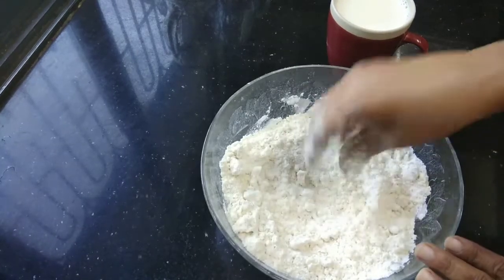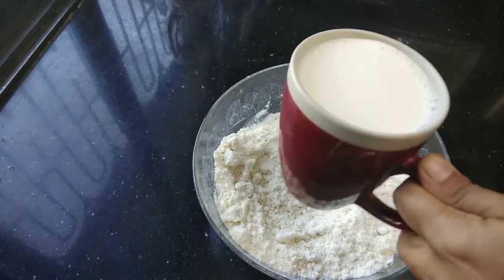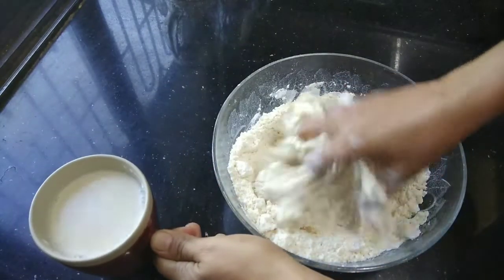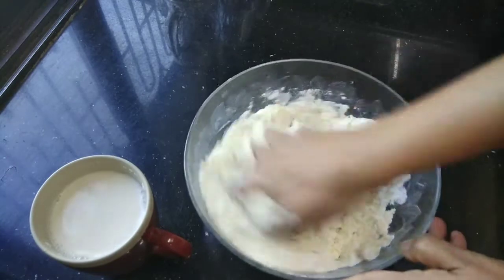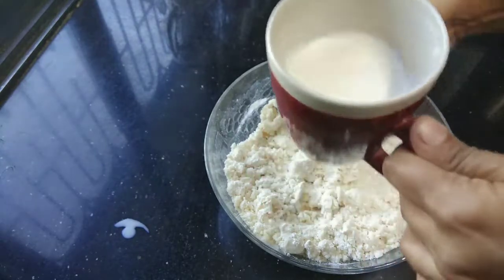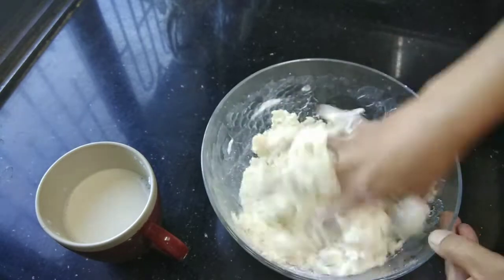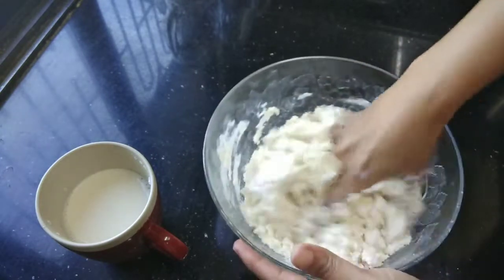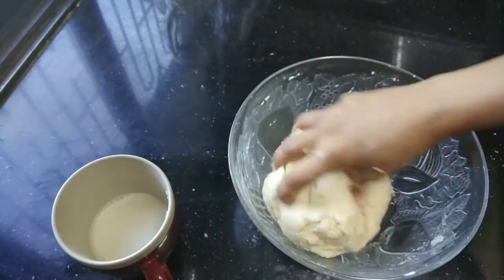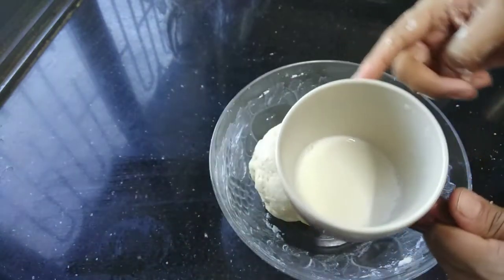All the ingredients are mixed. Now we will make a soft dough. We will add about three-quarter cup of milk to bring the dough together into a soft consistency.